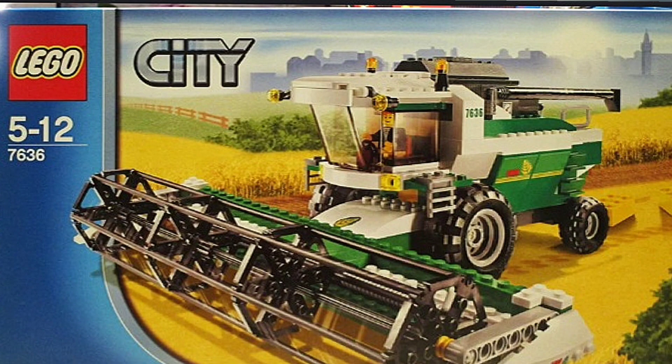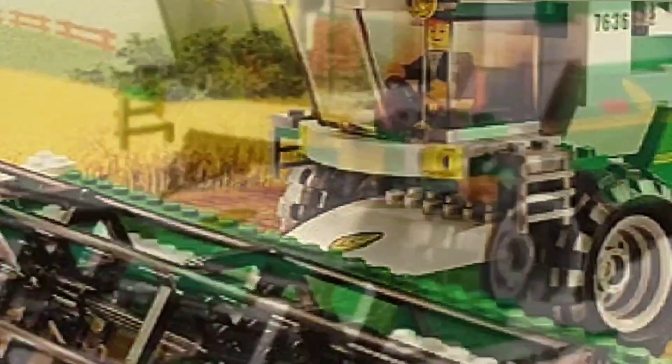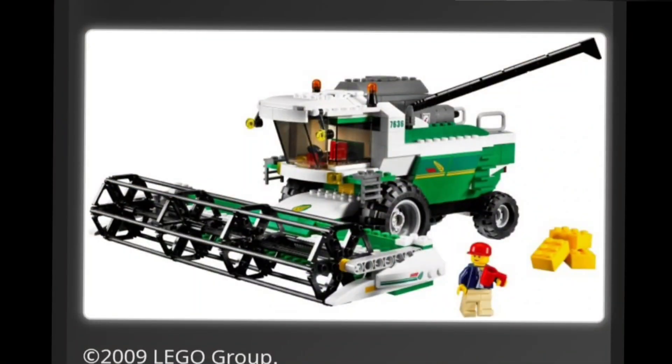Hello Lego fans and welcome to my channel, it's Gareth here, also known as Beans Bricks. Today I will be talking about the Lego set 7636, the Combined Harvester. This set came out in 2009 and consisted of 360 pieces.